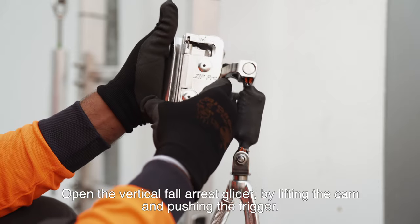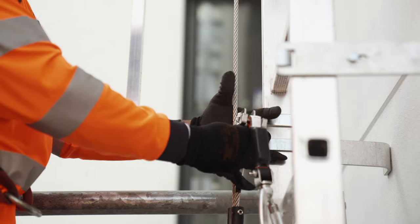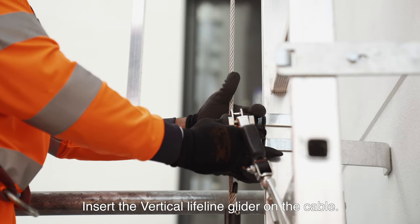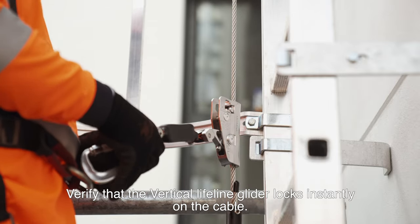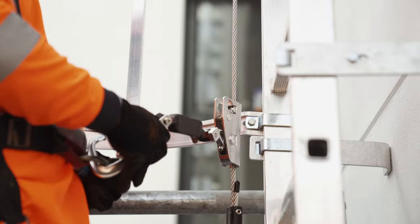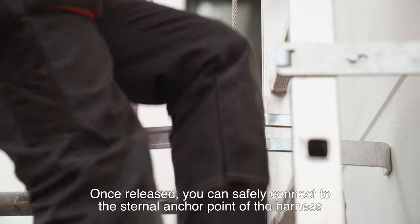Open the vertical fall arrest glider by lifting the cam and pushing the trigger. Insert the vertical lifeline glider on the cable. Verify that the vertical lifeline glider locks instantly on the cable. Once released, you can safely connect to the sternal angle point of the harness.